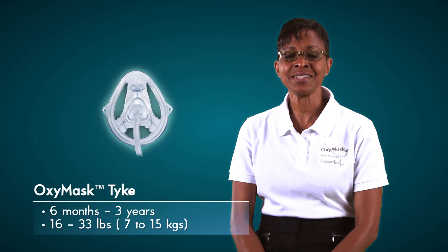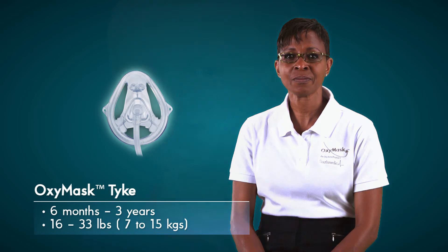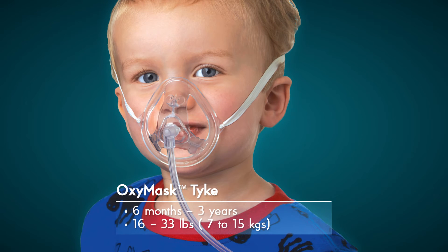And this is the OxyMask Tyke. These masks are for children 6 months to 3 years old or within the weight range of 16 to 33 pounds, 7 to 15 kilograms. Unlike the OxyMask, OxyMask Plus and OxyMask Kid, the OxyMask Tyke delivers 22 to 65% oxygen while using flow rates from 0.25 to 5 plus liters per minute.